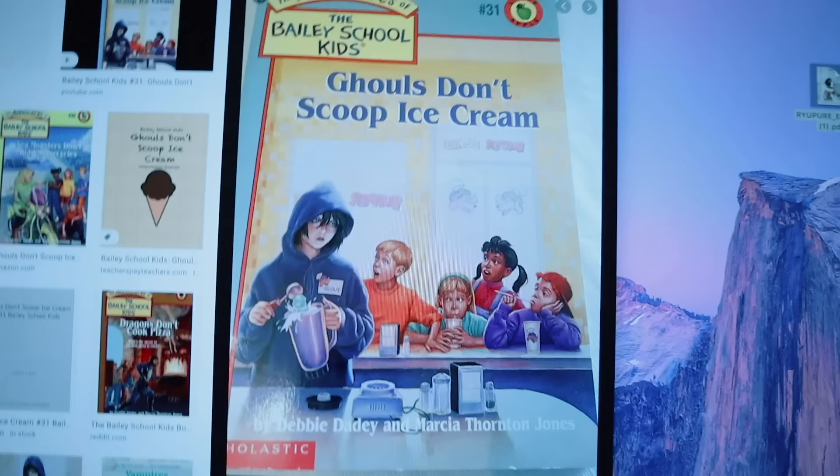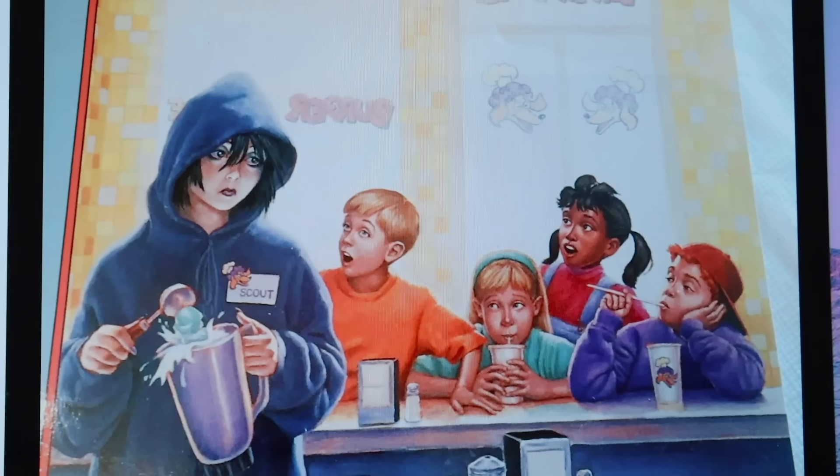I used to read Junie B. Jones and this series called the Bailey School Kids. I remember the cover of 'Ghouls Don't Scoop Ice Cream' — this image is giving me so many flashbacks. I think after I saw that cover I immediately got a big hoodie and wore it to school, and I even tried a little bit of eyeliner. Those were my primary school days.